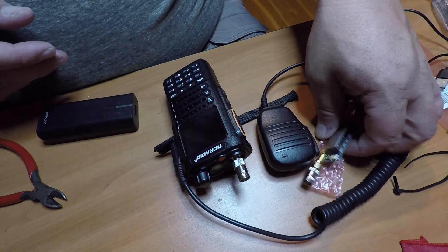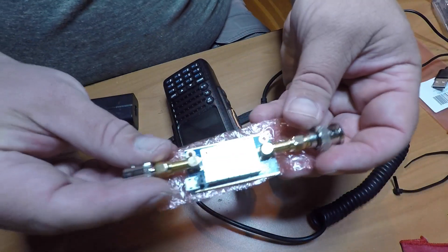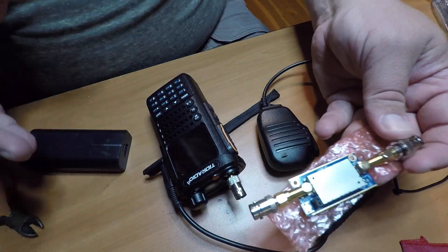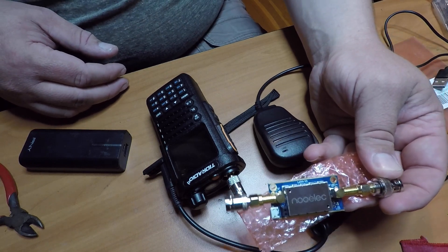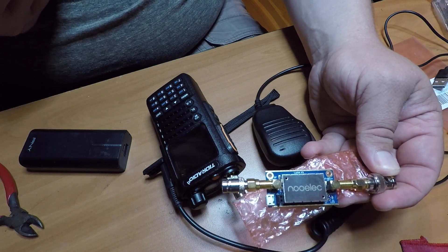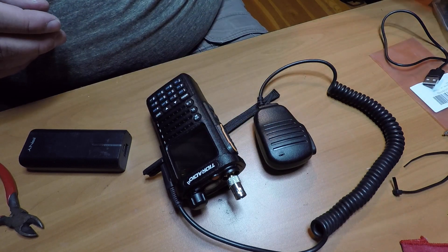I've seen reports of 9 dB gain up to 90 dB gain. But until I get this set up properly and can track satellites with it, it's going to be a whole process. Thanks for watching. If you have any questions, please put them in the comments below. If you like what you saw, hit that like and follow button — it helps me do more videos. Until next time, 73s and have a great weekend. This is KE7FEI.